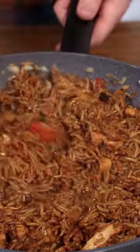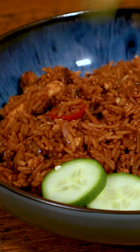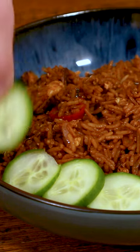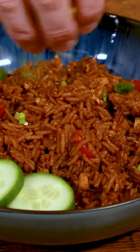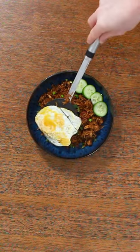Stir all that through, fry it for a couple of extra minutes and that is it! How easy was that? Plate it up and serve with your garnishes — get your cucumber and your spring onion, and put a fried egg on top if you want to be super authentic.